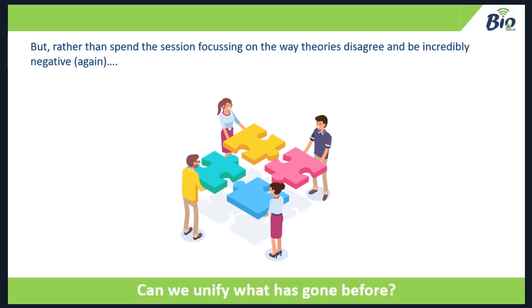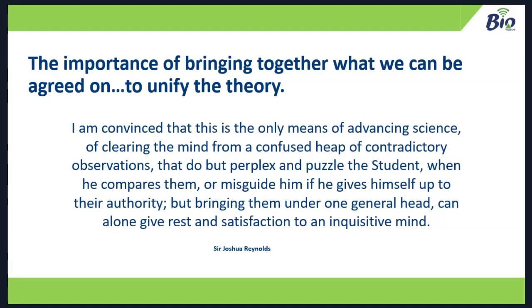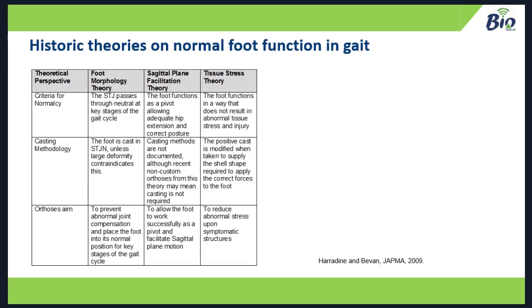Rather than be negative, we can try to be positive and unify what's gone before — and that's where the theory came from. There's a wonderful paragraph by Joshua Reynolds which explains why it's important to unify what's gone before. These are the three main podiatry theories: the foot morphology theory, the sagittal plane facilitation theory, and the tissue stress theory. They all have different criteria for normalcy — and this was published in 2009 by me and Lawrence Bevan in JADMA.